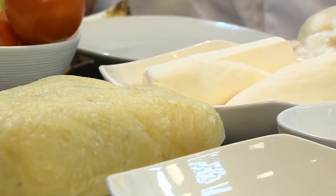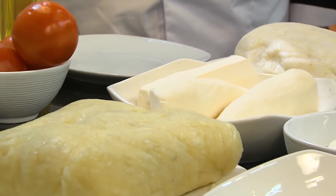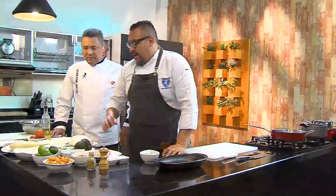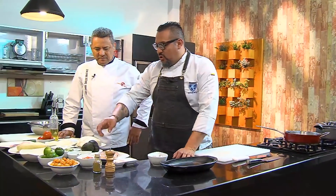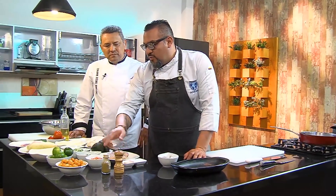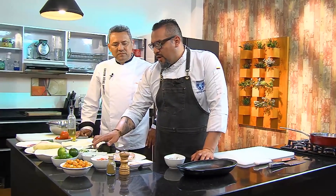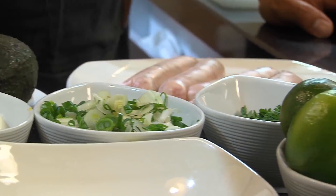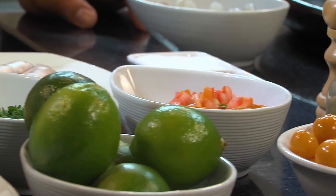After 60 degrees it will denature its starch a bit and become like chewing gum. For the fillings, I always have a guiso as the guiding thread — a hogao. We'll use onion and tomato, and this time I'll add a little pepper and cumin, and that's basically it.